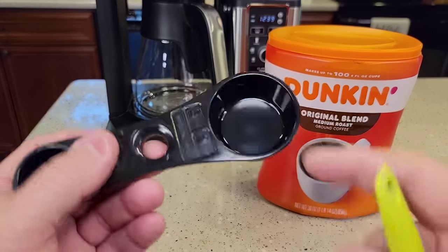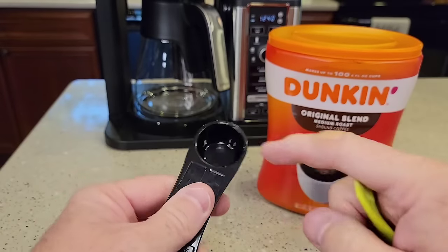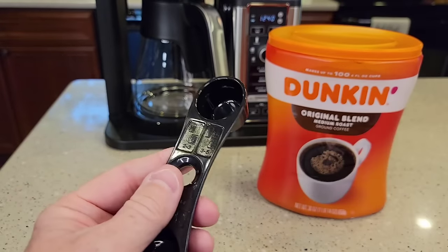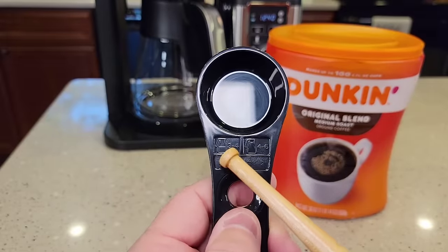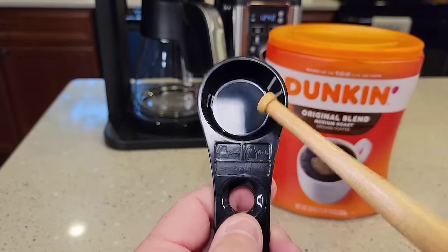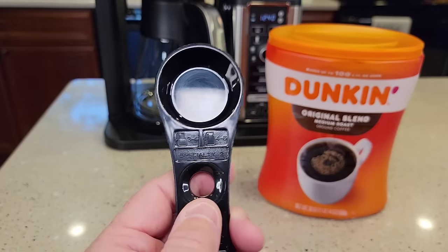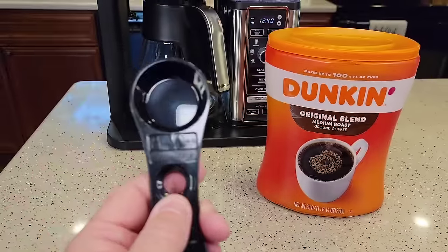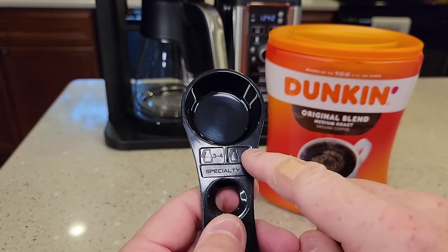The included scoop — even though it looks big, the big side is two tablespoons and the small side is one tablespoon. I'm going to do a half carafe — that's three to four big scoops. A full pot would be four to six big scoops, which would equate to eight to twelve tablespoons for a full pot.